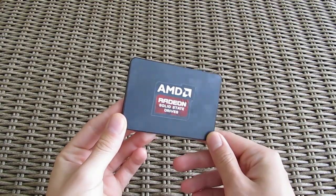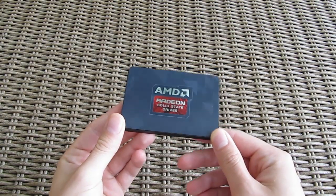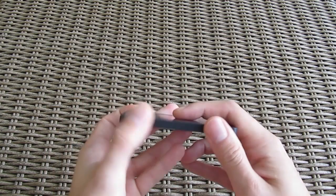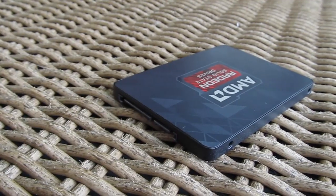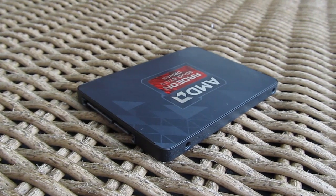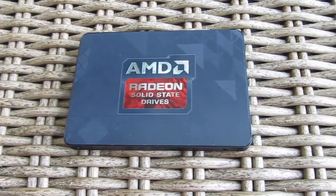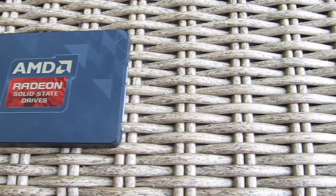Construction-wise, the case is practically the same as the rest of the current OCZ SSD portfolio — rounded edges, smooth aluminum chassis — but the outer design is quite different with this completely black look, some subtle design cues, and a big AMD logo with the mention of the Radeon solid state drive series in the middle of it.